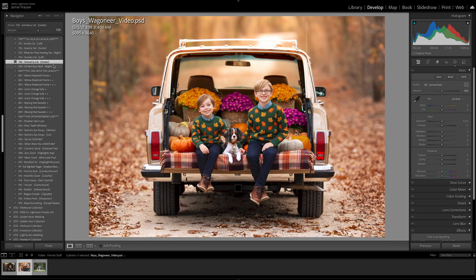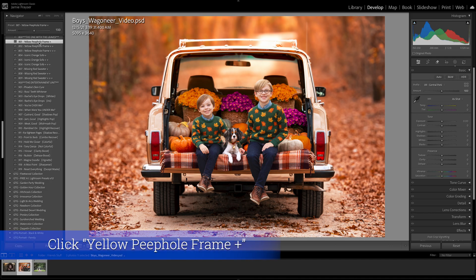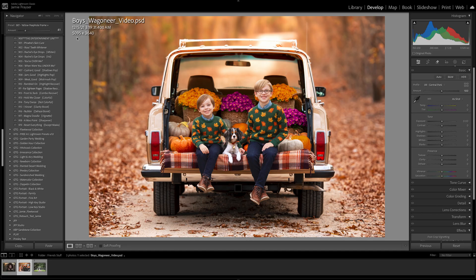Let's move down to something you'll love for fall — this is called The One With the Leaves. It adds a fall-like tone to the background to really make those fall tones pop. You can use it in fall or leave it off in spring. Options range from yellow tones all the way down to Missing Red Sweater, which adds cranberry tones. I want to bring out those oranges and fall tones, so I'll use Yellow People Frame Plus, then reduce the opacity down to about 40 percent.